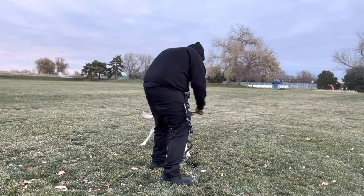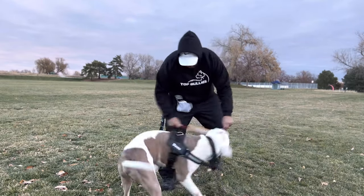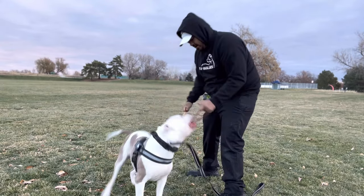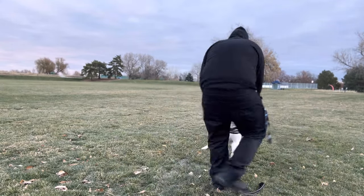Some good advice before you start anything: make sure your dog is exercised. Some dogs are really hyper and just can't focus, and a lot of that has to do with needing exercise. If your dog is like that, I highly advise you to exercise them first. If you have a calm dog, then let's just get started.